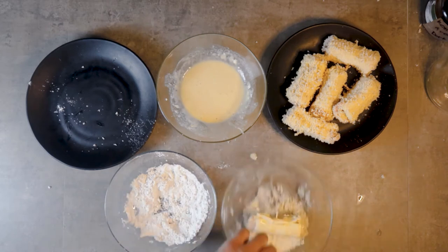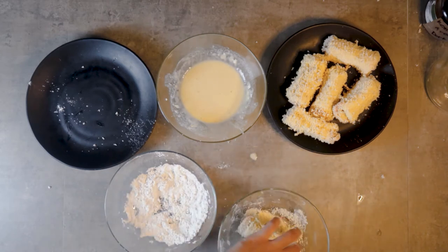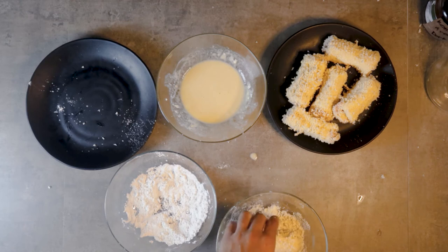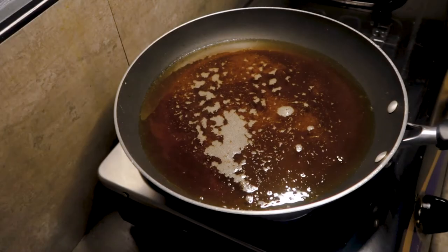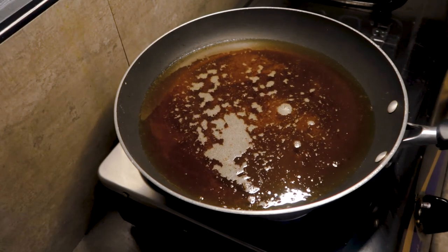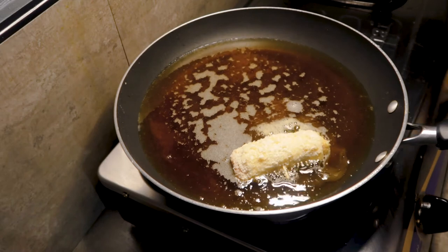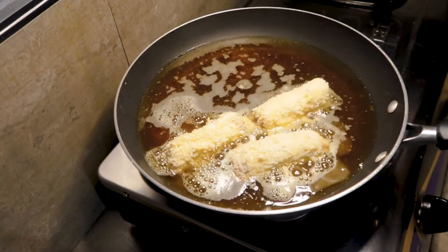Once the rolls are all coated, let them rest for about 10 to 15 minutes before frying. Time to fry those rolls in a pan. Heat up some oil, then fry until golden brown. It's your choice if you want to deep fry or just shallow fry like this.